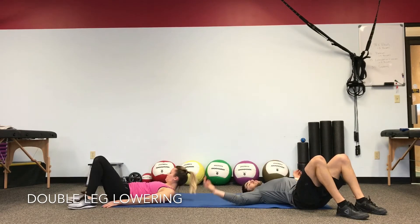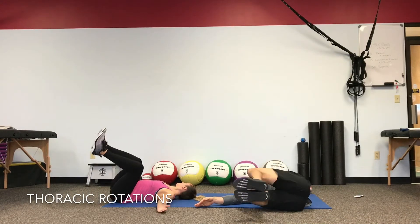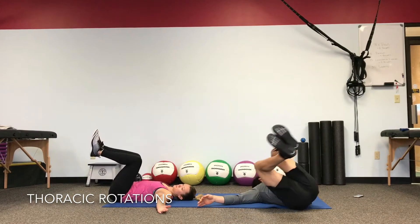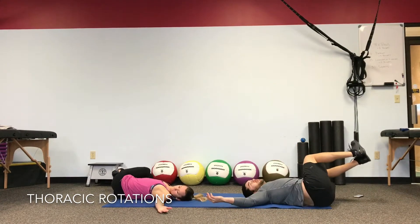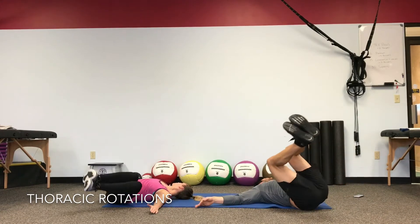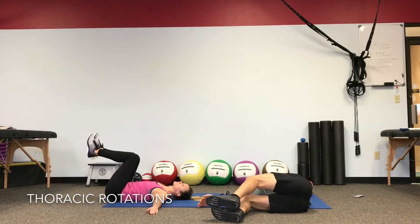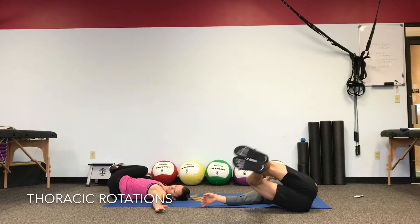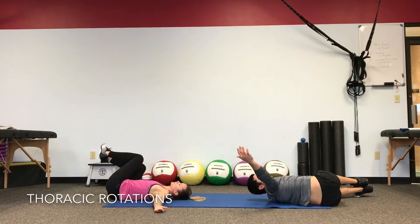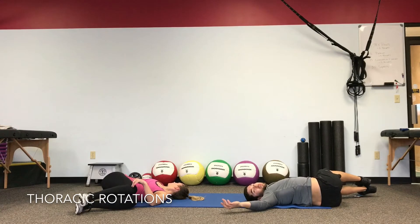We're holding knees up over the hips and going to let the knees drop side to side. Try to squeeze your knees together. Try to keep your wingspan open so your shoulders, elbows, and wrists stay on the floor as well as you can. Just get a couple of passes each way. Connect your breathing with the stretch — take a breath out on the bottom so you're not holding your breath. If you feel stuck, take a big breath in and out to drop the shoulders.